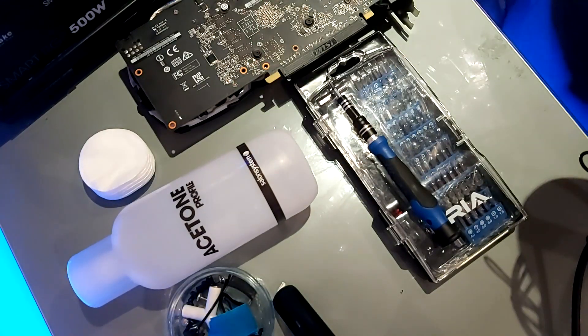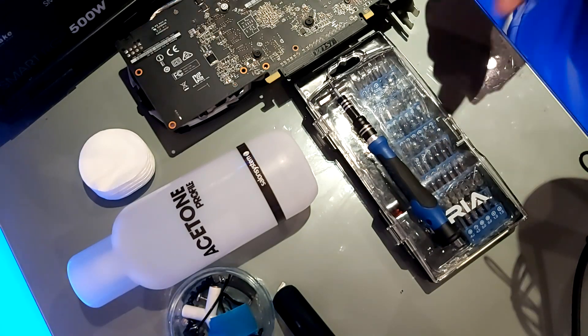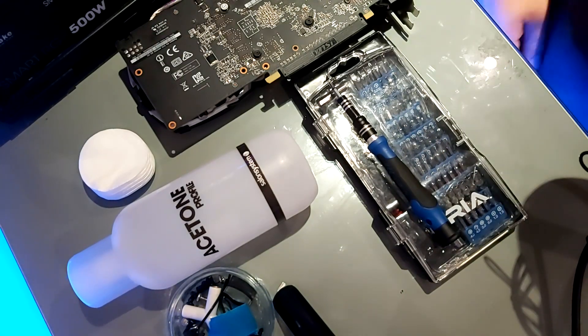I would highly recommend getting yourself a screwdriver kit that provides Torx head screws, Phillips head screws, flat head screws, and so on — suitable for both mobiles and computers. I got this one from Amazon for around a tenner, so it's really worth it if you want to take apart your PC or GPU.